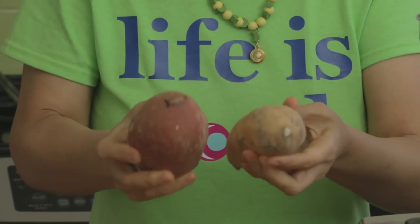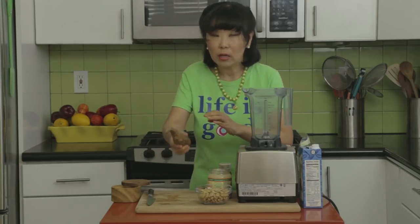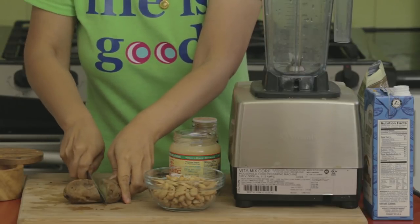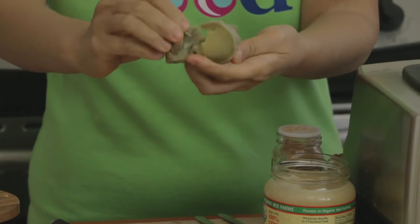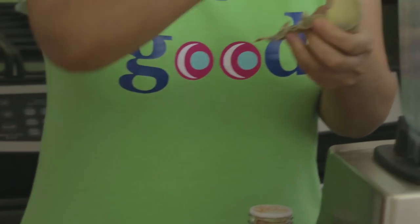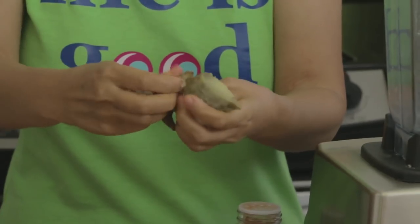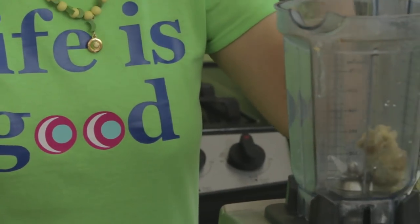For this one I think I'm going to use the white potato. I've already cooked my potato in the oven and it's nice and soft. I'm just going to peel off the skin and place it right in the blender. The skin comes off really easily once you've cooked the potato.